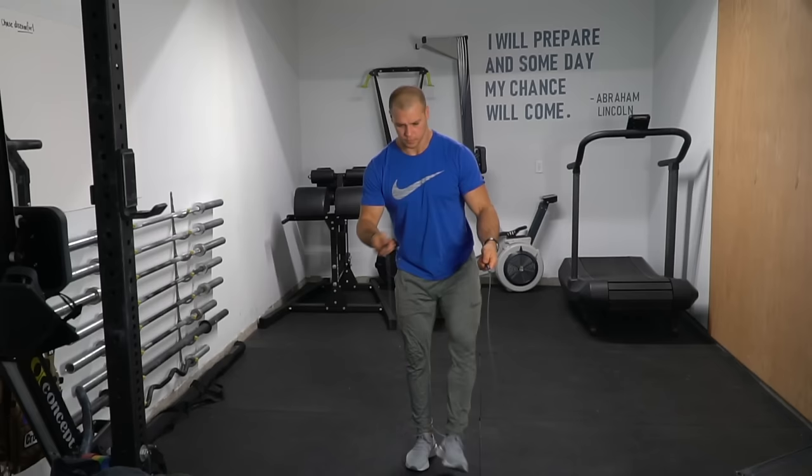I wanted to talk about some of the things that I've seen when it comes to people doing double-unders that I wanna identify, so we can make sure that we're not doing them when we go to practice ours. First and foremost, people try to force it. They get really tense and really aggressive — some aggression levels that people don't have all of a sudden come out when they wanna do double-unders. You don't have to force it. You wanna be smooth.